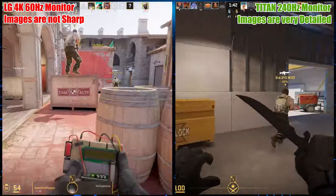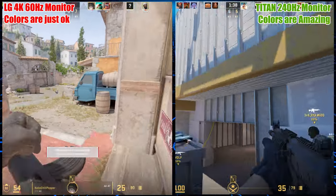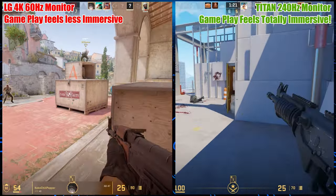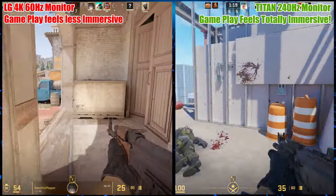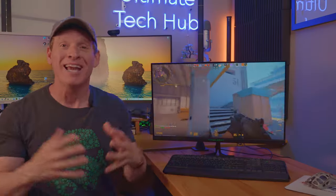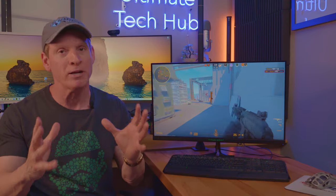But even with this awesome refresh rate and fast response times, it won't make you a better player — and trust me, it didn't make me a better player. However, it does make the game more fun and immersive. It feels like you're experiencing the game at a different level, way more immersive. The color reproduction is beautiful, and the contrast ratio is on point. You can see the massive difference between these two monitors, and it's not even close. For $149 to get this kind of upgrade is pretty impressive. So if you're looking for an affordable 240Hz 1080p gaming monitor, give this Titan Army monitor a try — you won't be sorry.